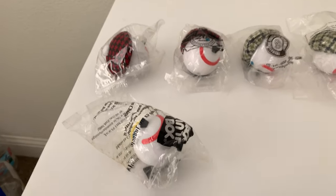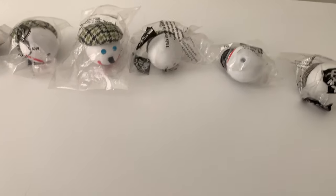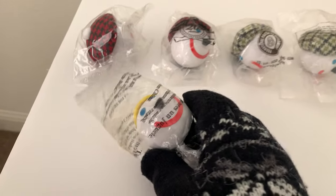What I have here is my golf antenna ball collection. These ones are hard to get. I can't wait to show you my first one.